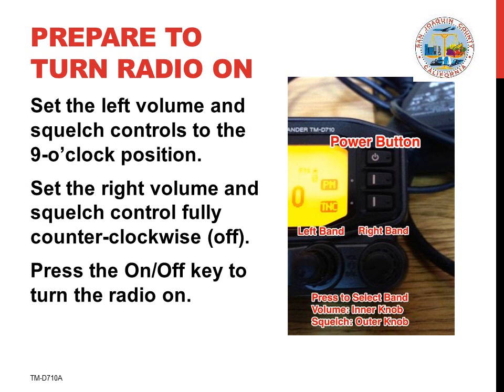Next, turn the right volume control fully counter-clockwise. The right squelch control should be turned fully clockwise. Fully counter-clockwise for the volume control, fully clockwise for the squelch control. These settings silence the right side of the radio.